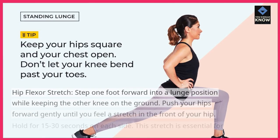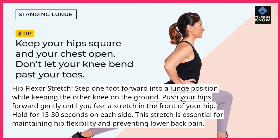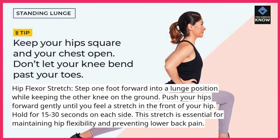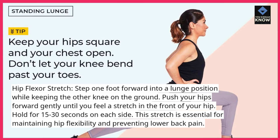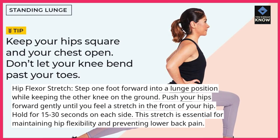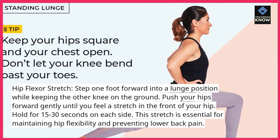Hip flexor stretch: step one foot forward into a lunge position while keeping the other knee on the ground. Push your hips forward gently until you feel a stretch in the front of your hip. Hold for 15 to 30 seconds on each side. This stretch is essential for maintaining hip flexibility and preventing lower back pain.